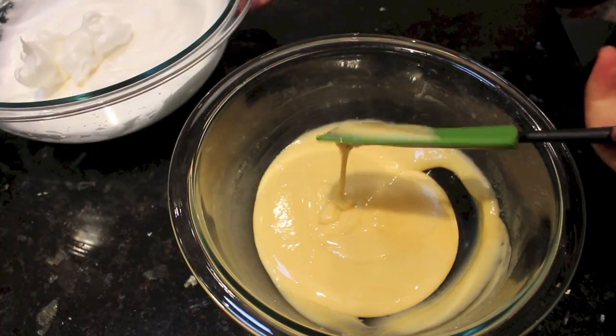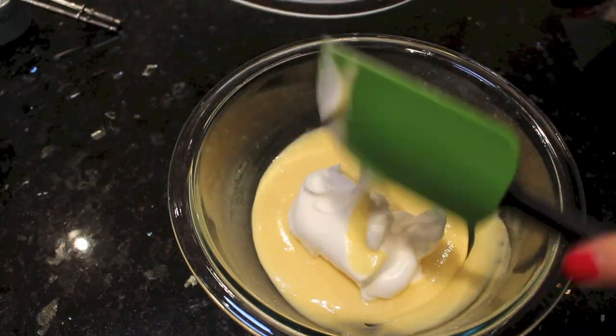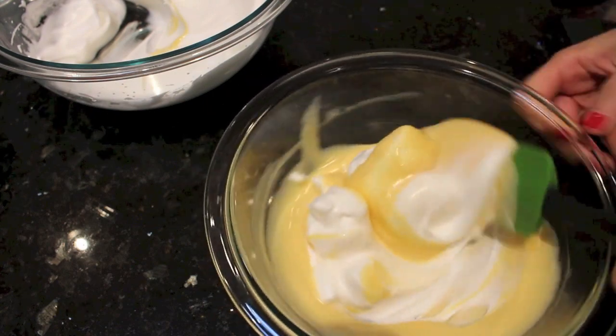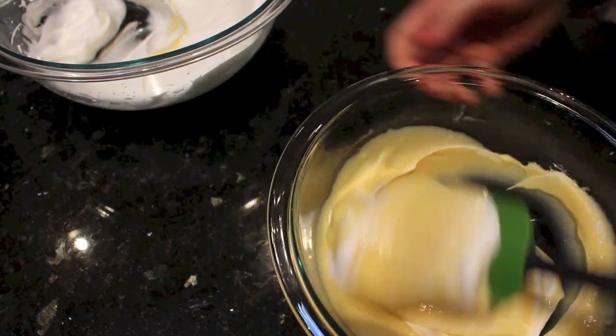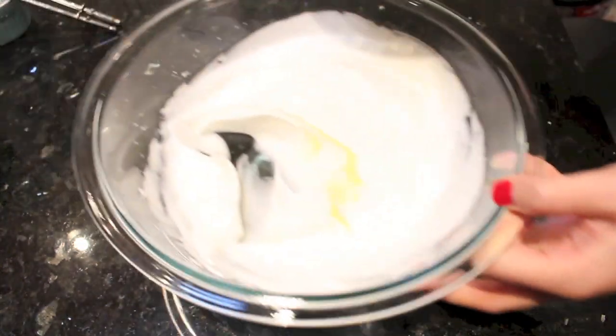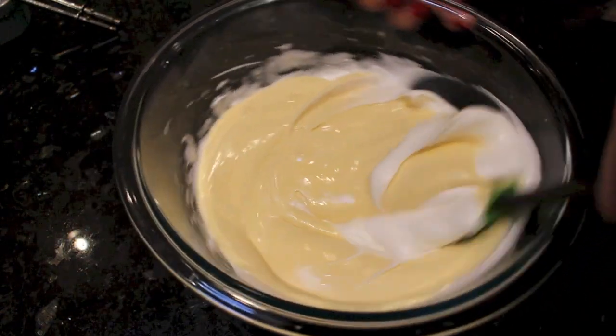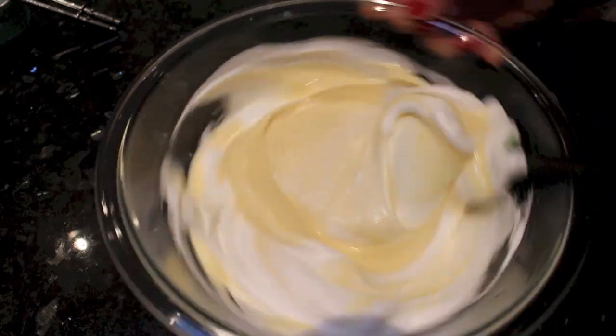Next, we will mix the egg yolk batter and the beaten egg whites. Take a third of the egg whites and gently fold that into the egg yolk batter. After it's mixed in, pour all the egg yolk batter back into the egg whites and fold the two together until nicely combined.